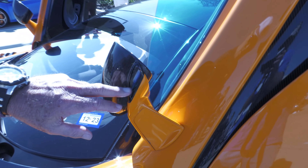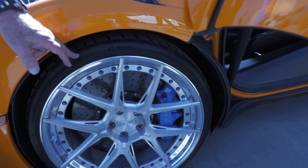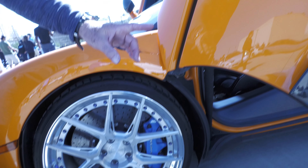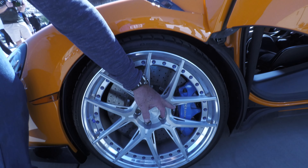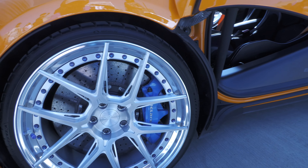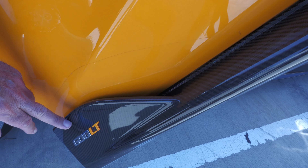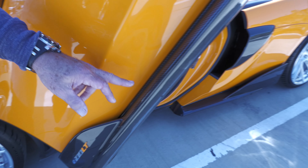We've got carbon fiber right here, turn signals right here, and 20-inch wheels right here — low profile wheels — and then 21s in the back. On the brake calipers it says McLaren right there. This is a 600 LT right there, of course carbon fiber.